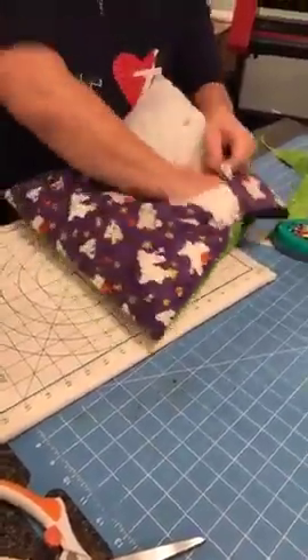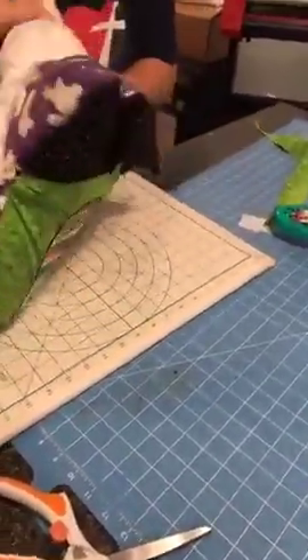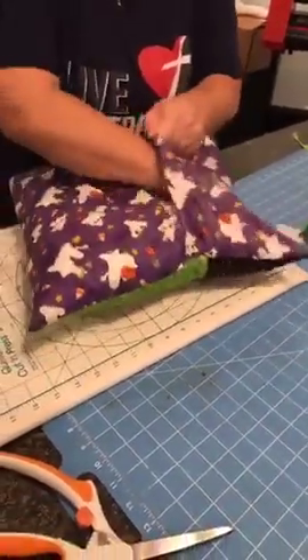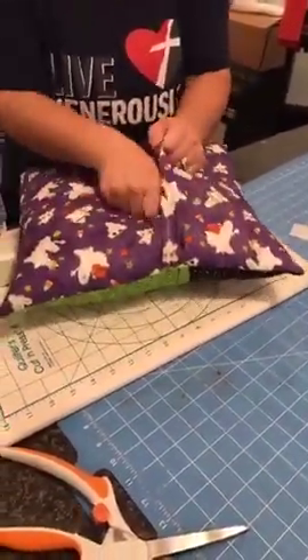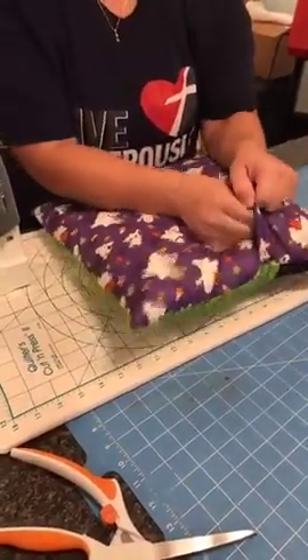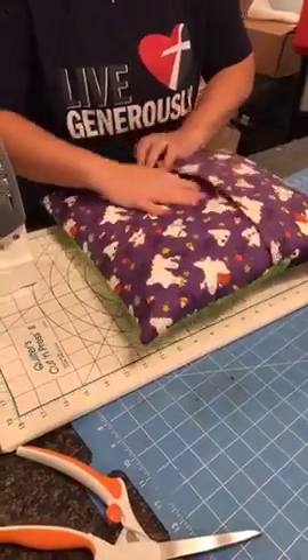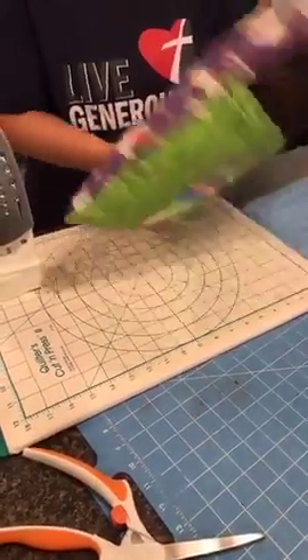We're going to put our pillow back in here — it's not ripped. And there you go, you have your pillow! With the dimensions I used it still overlaps about an inch.